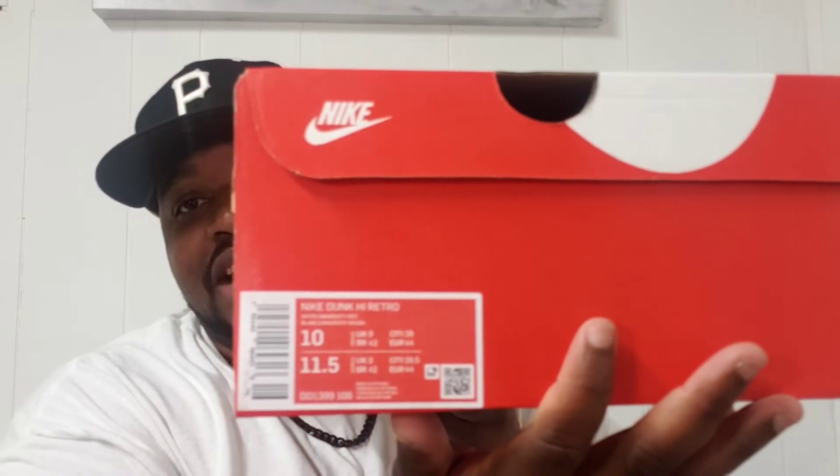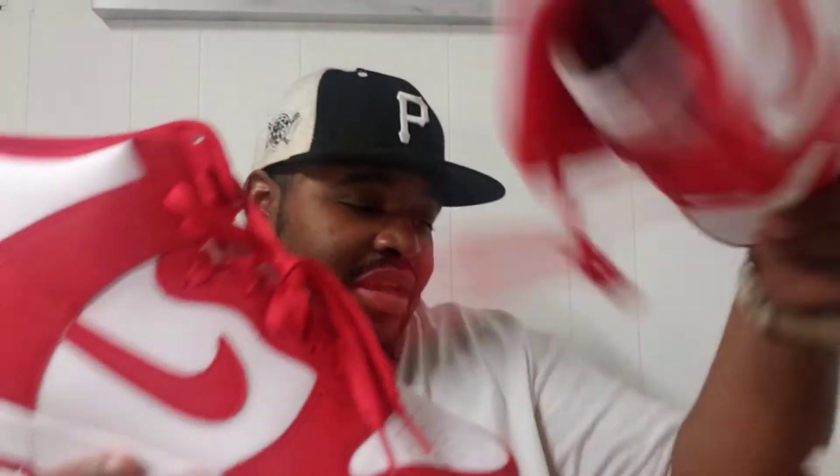As y'all can see, size 10 — this is a Dunk. Got these off the Sneakers app — one of the rare W's I got on the app this year. These are the Dunk Lows, red and white. These are pretty nice.